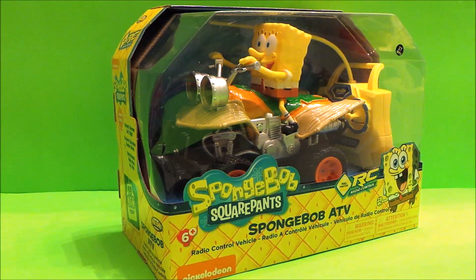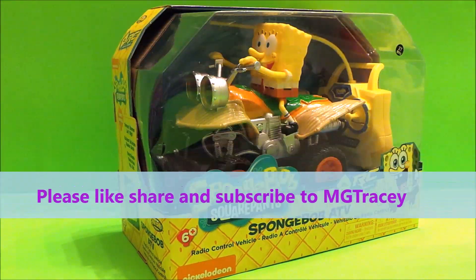Hi there guys, this is Tracey here and welcome back to the MG Tracey Club. I've got a very special toy to share with you today and it's the Spongebob Squarepants All-Terrain Vehicle. This is a remote control vehicle and it looks like Spongebob is having a whale of a time.